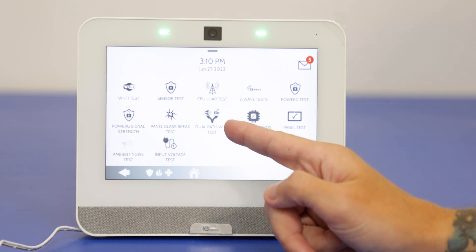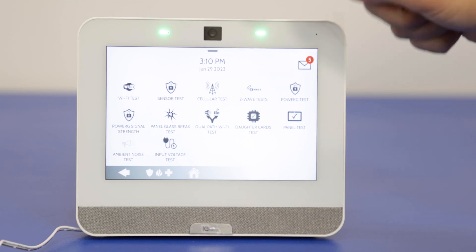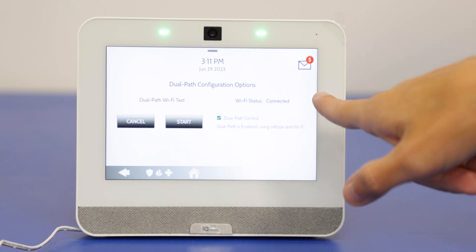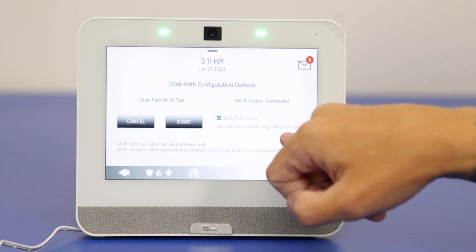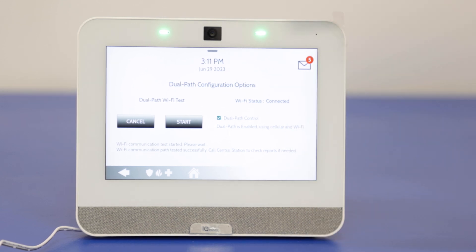Dual path Wi-Fi test — we've already done the Wi-Fi test, so why is there another option? Because this is going to test both the Wi-Fi and LTE connection at the same time and make sure it's communicating to alarm.com and alarm.com can communicate back with the system. Wi-Fi status is connected. We run the test — Wi-Fi is good, dual path enabling use of cellular and Wi-Fi. This is communicating with alarm.com and alarm.com is communicating back with the system.